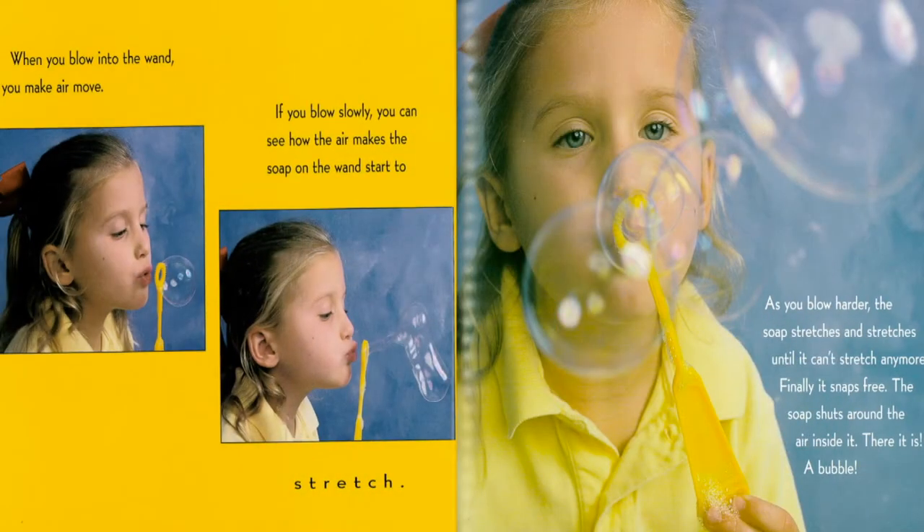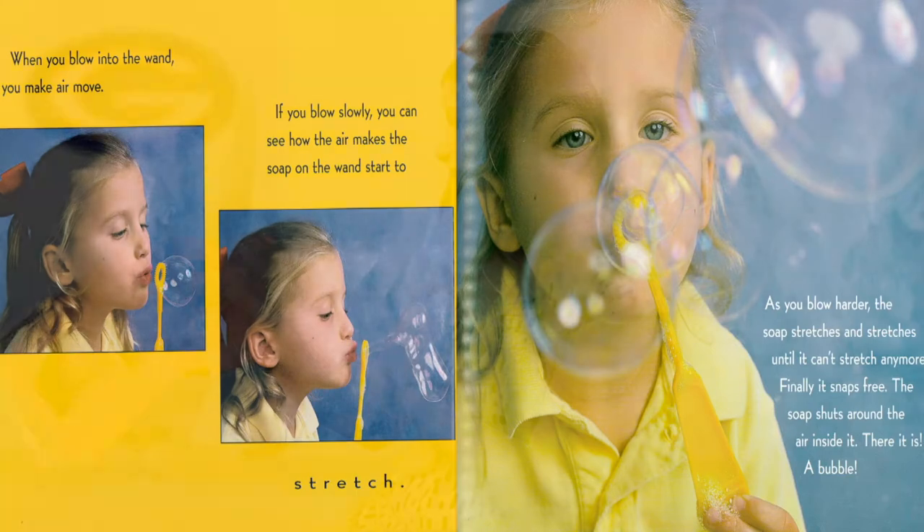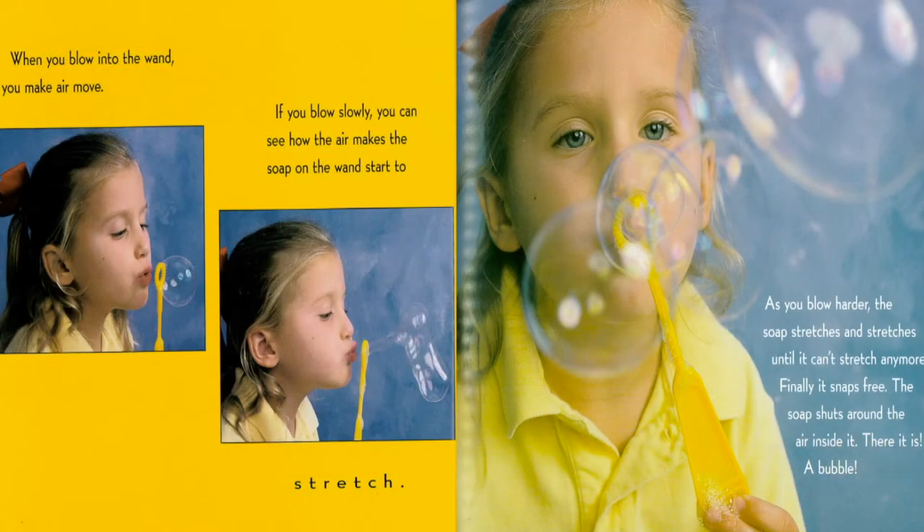When you blow into the wand, you make air move. If you blow slowly, you can see how the air makes the soap on the wand start to stretch. As you blow harder, the soap stretches and stretches until it can't stretch anymore. Finally, it snaps free. The soap shuts around the air inside it. There it is — a bubble.